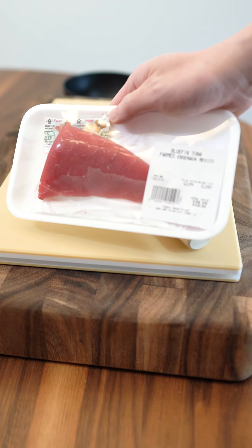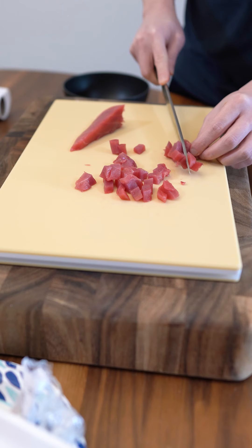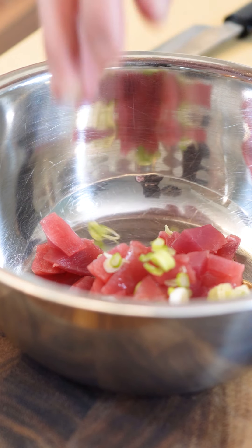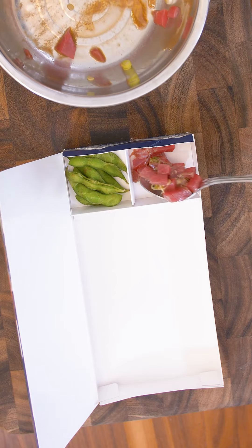First, let's start with the tuna sashimi course. We're working with akami, the leanest part of bluefin tuna. Dice it into cubes and add some ponzu and a bit of green onion. Give it a good mix and let it marinate. Let's get this boxed up.